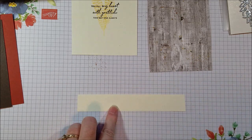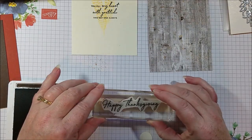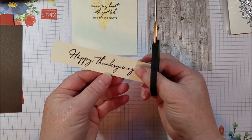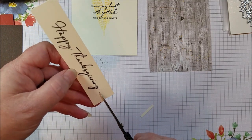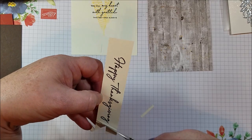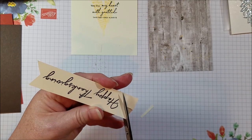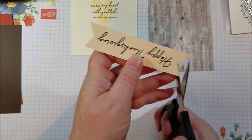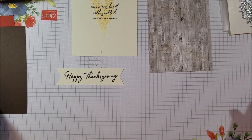Next I have a little one-inch strip of Very Vanilla and I'm going to stamp my Happy Thanksgiving on it and flag the ends. The way I do that is I like to go up the center, and then from the sides meet that center line. I think it might be a little wide, so I'm going to shorten it just a hair.